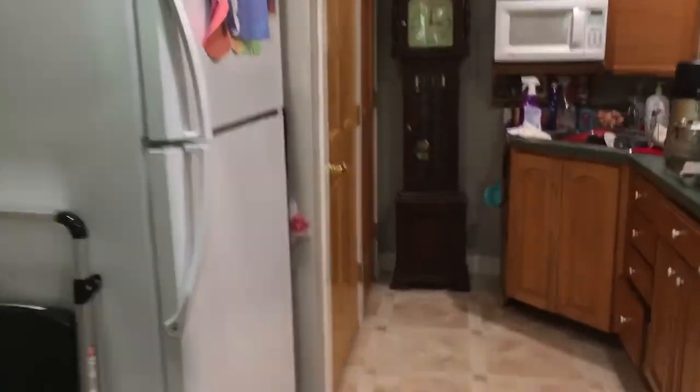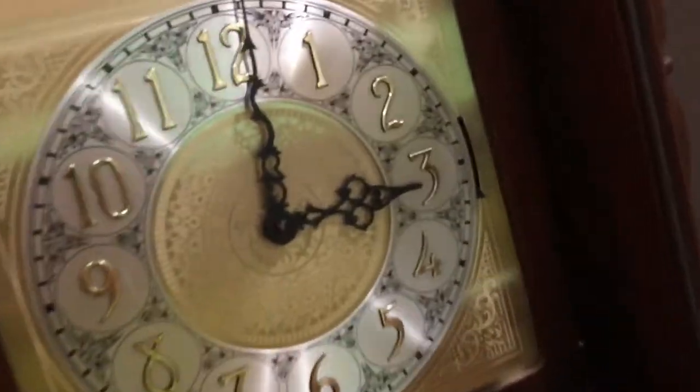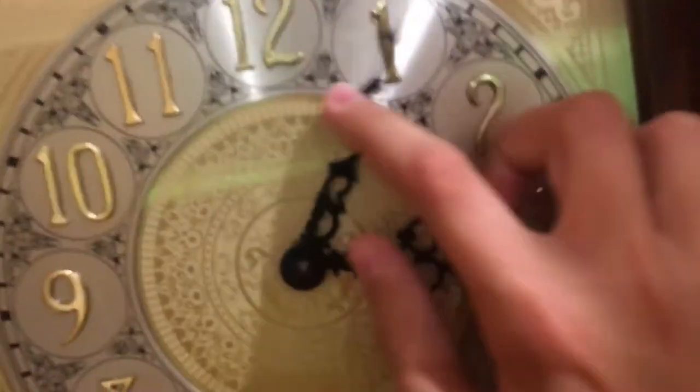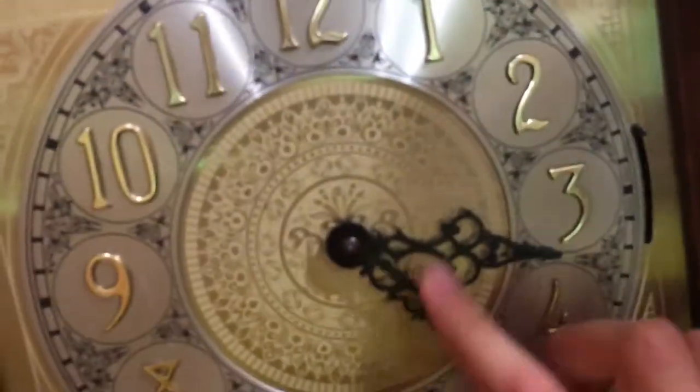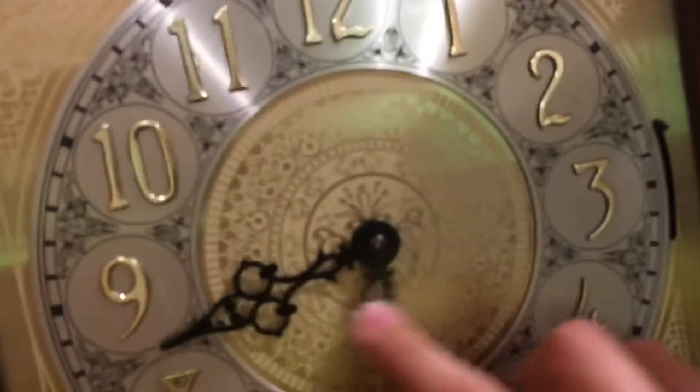Yeah, the clock's in my kitchen, and just here's a full view of the clock. I could set this back to where the time was — I just flipped the thing on silent, and I can move these hands all I want and nothing happens. Really nice dial too — all this design is here.